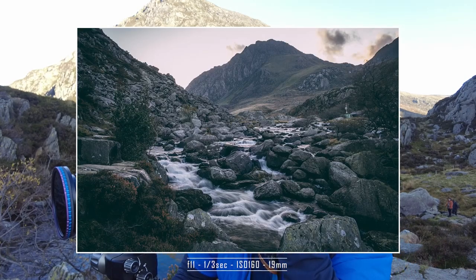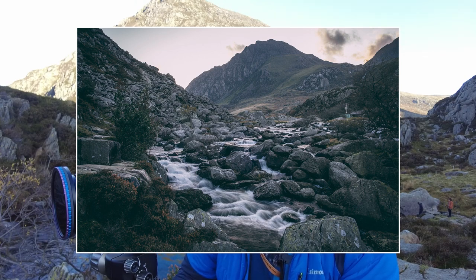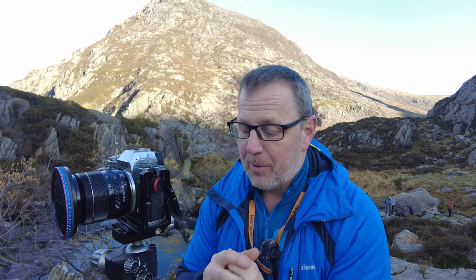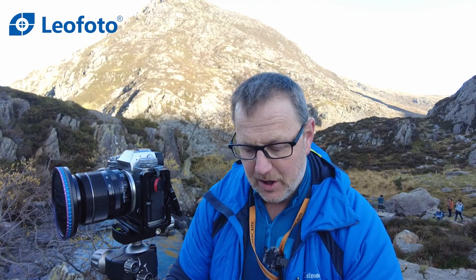What I really want to talk about is the tripod I'm using — you've probably noticed the ball head is different to my usual ones. I've been doing a couple of reviews for a different tripod company over the last couple of videos, and this is another Leo Photo tripod. When this exposure is finished I'll show you a bit about it. I'm not going to be doing a lot of photography today because I'm with a workshop client, so I'll just give you a quick rundown.